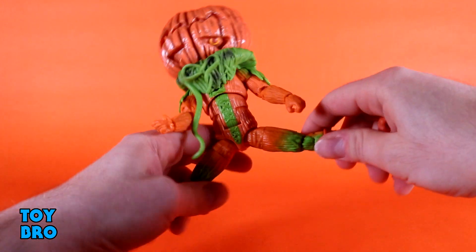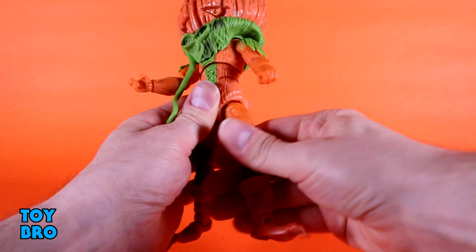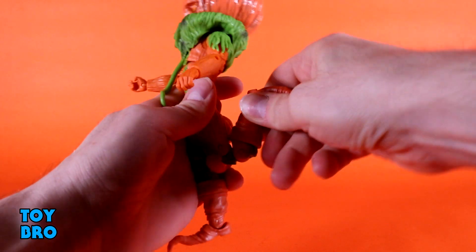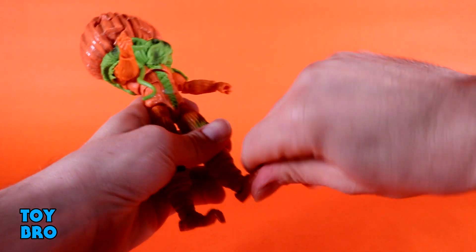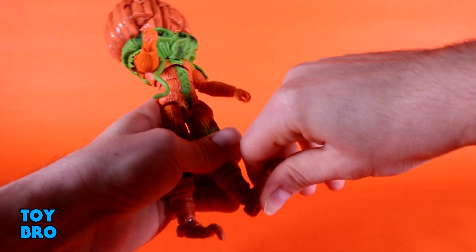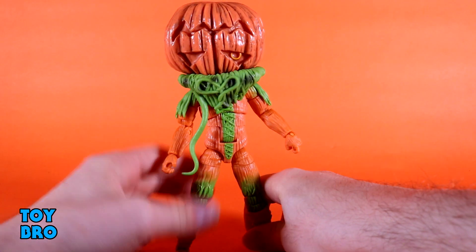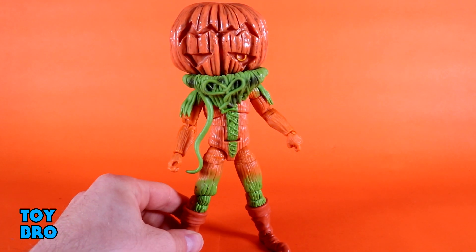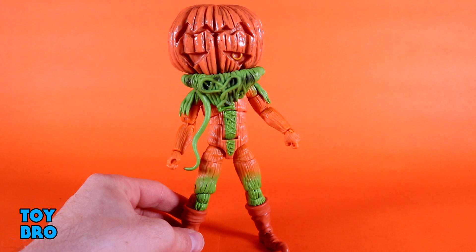Legs go out about that far, they kick forward all the way, and backwards a little bit. You do have your thigh cut, double-jointed knees, and your boot-cut shin swivel. You've also got rocker and really good hinges down at those ankles. So he is very much something familiar when it comes to this line — he's just bigger and not a Ranger. He has all the normal body-style articulation; the only real difference is that you've got to worry about that collar and the massive head.